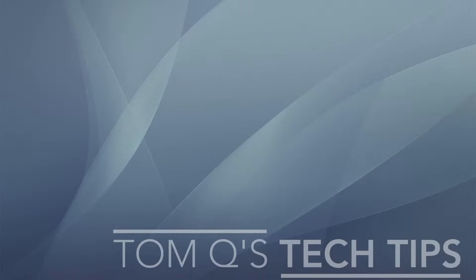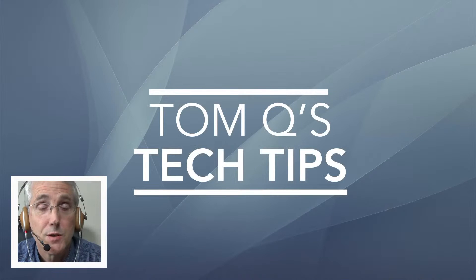That is it, pretty much. Thanks for tuning in to Tom Q's Tech Tips — have a good day, bye now.